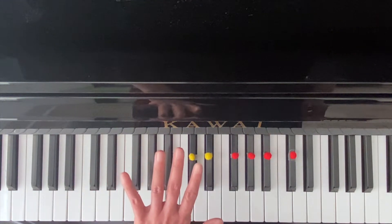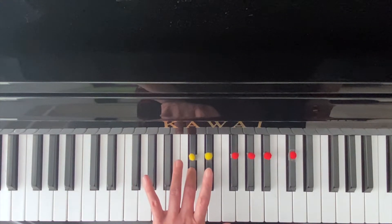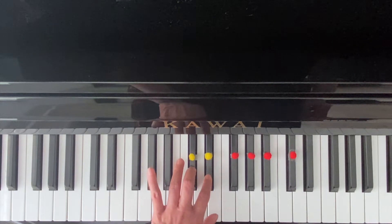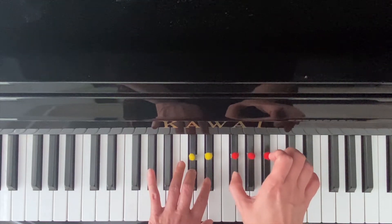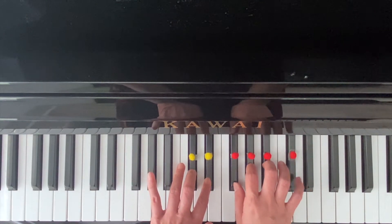My left hand fingers will be finger three and finger two. Right hand finger number — thumb is finger one, then two, three, five.